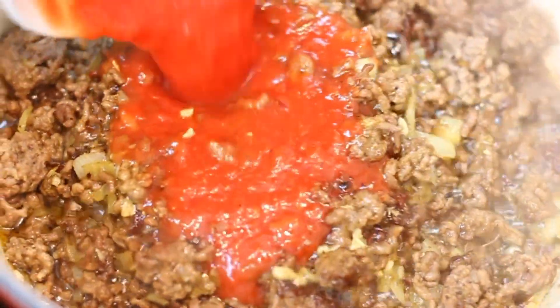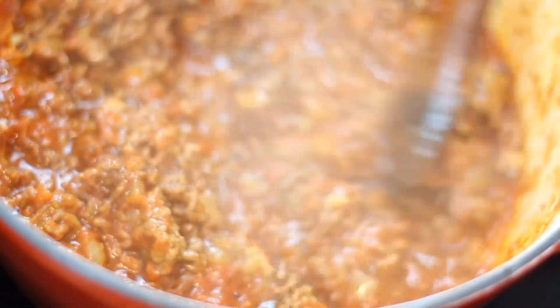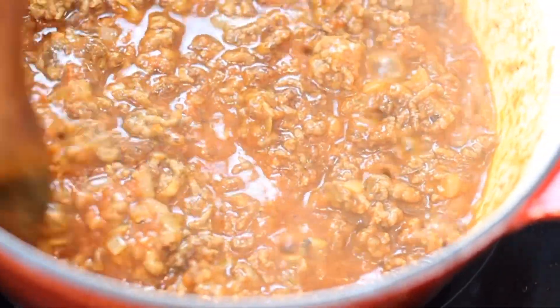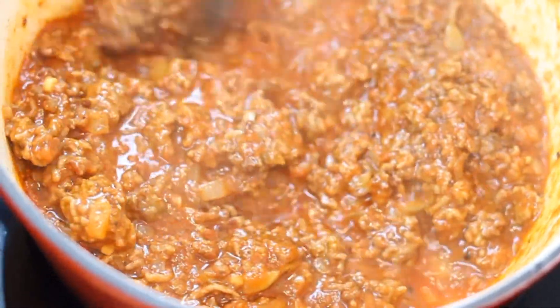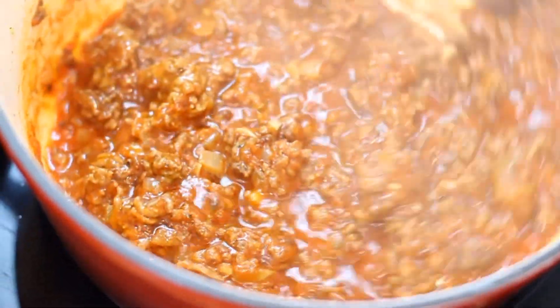Now add half a cup of finely chopped tomatoes and cook through for up to 10 minutes until all the water has evaporated. Take your time during this process.